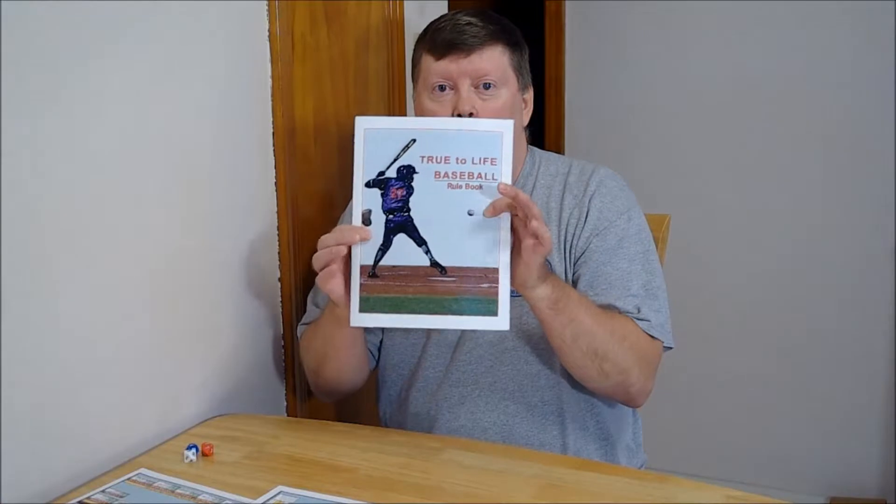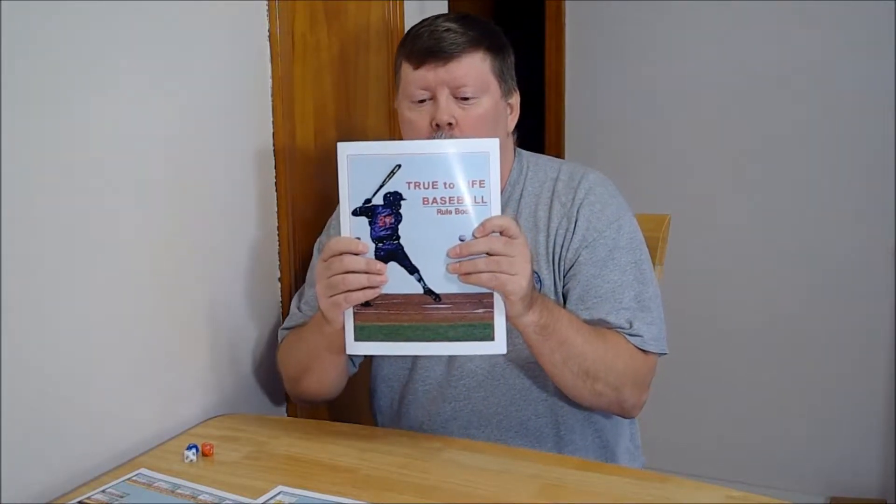Hi, I'm James from Life is Sport Games, and today I'm going to give you an idea of the best way to go about learning true-to-life baseball. Here's the manual — 78 pages. Some people get a 78-page manual and they get a bit overwhelmed, myself included sometimes.